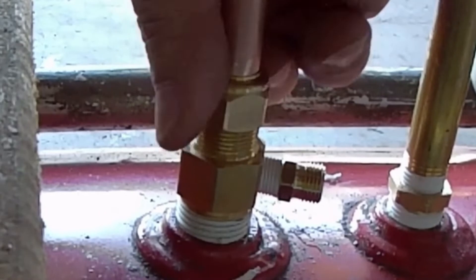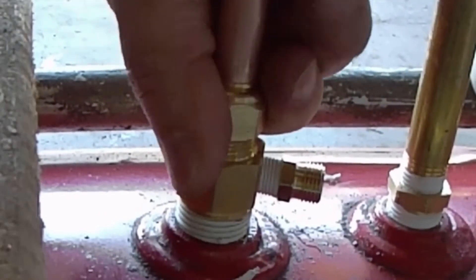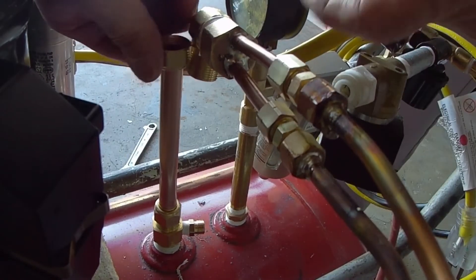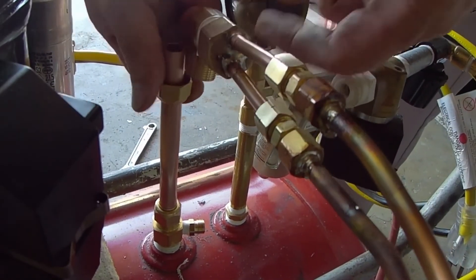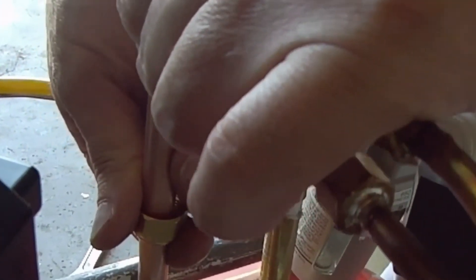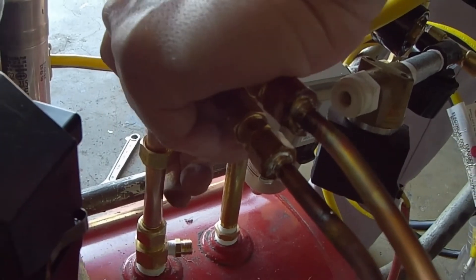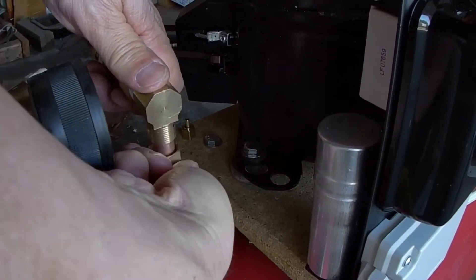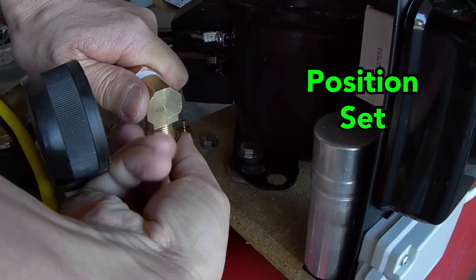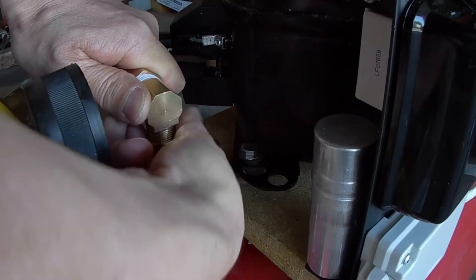It looks like I'm almost done. I hand tightened both the pressure lines coming off the compressor so I can get a feel of the layout. Then I sized them up, cut, and prepared the pressure line from the compressor to the check valve. Now it looks like I'm ready for final assembly. All that's left is to position, set, and tighten up the compression fittings. Then I can move on to making the unloader valve line.